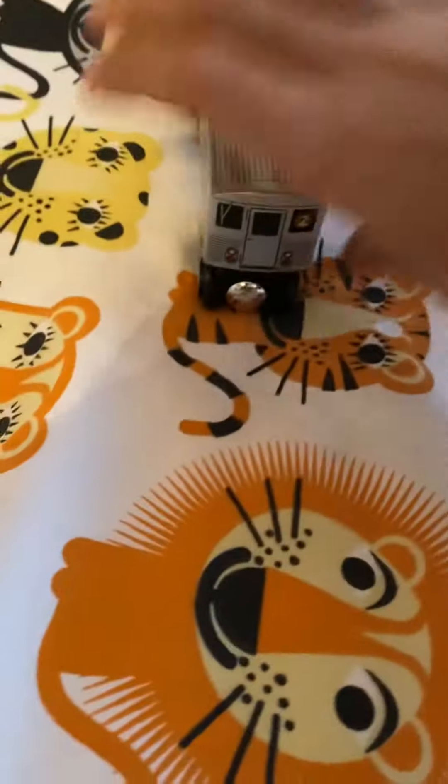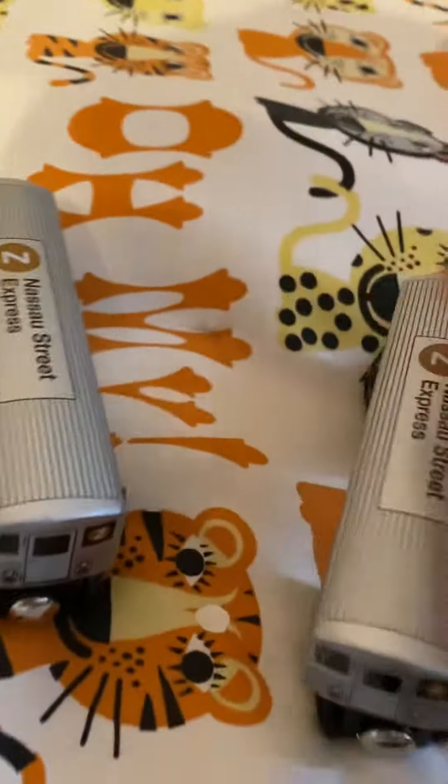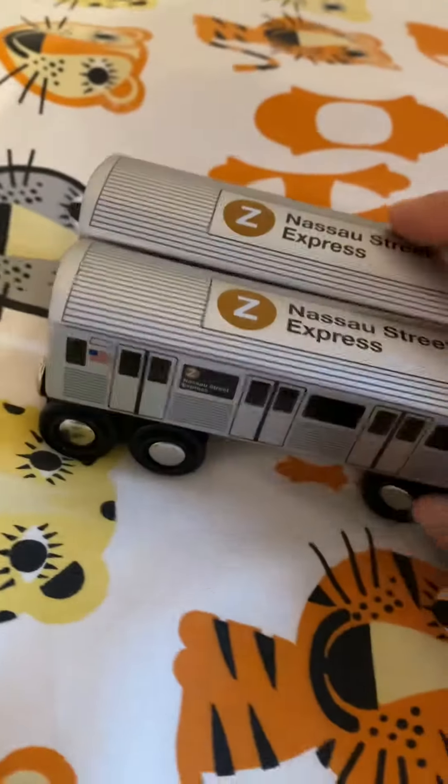And then this is my friend's Z-train — I just borrowed it. So now I have another two Z-trains here.